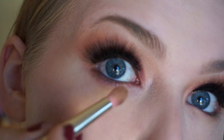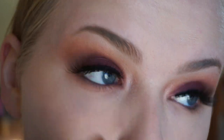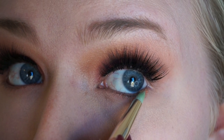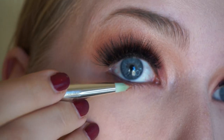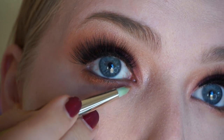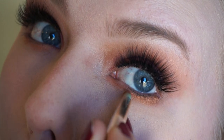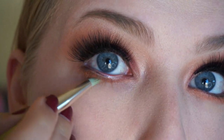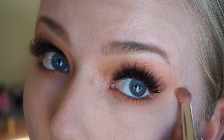Going back in with the 781 brush — it still has some product on it, so I'm taking what's left and going to my lower lash line, just blending it out with the brown shade. Then going in with the 716 and the shade Harpsichord — a pretty small pencil brush, great for the lower lash line. I'm applying a thick line all the way from outer to inner corner, packing on the color carefully to avoid fallout, then blending it out after.